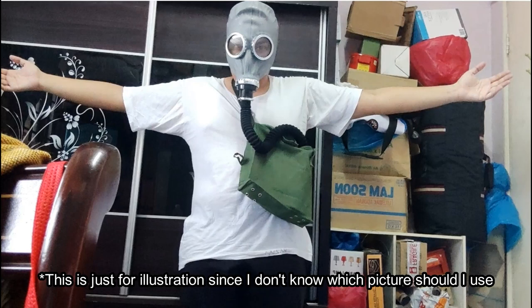Assalamualaikum and greetings, human beings. In this video, I shall give a brief explanation about the Chinese TF1 industrial gas mask and its derivatives.